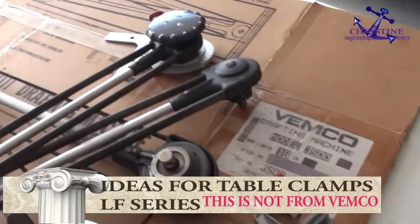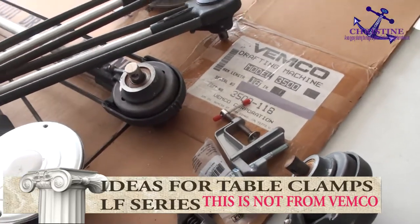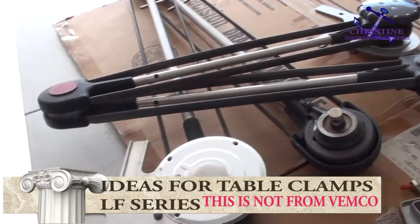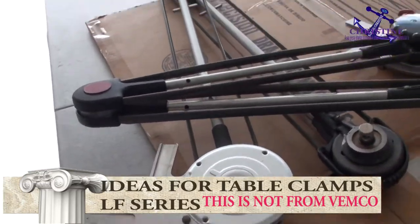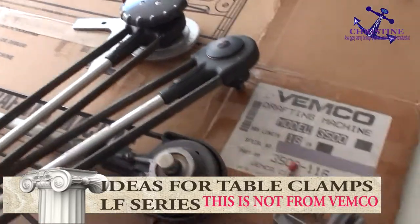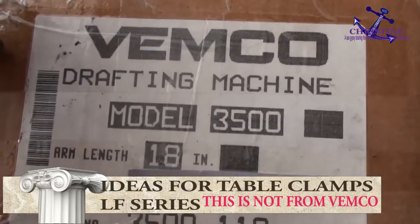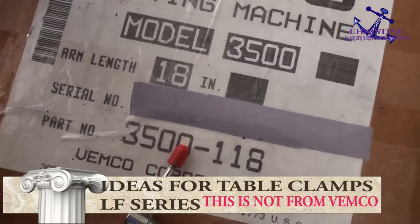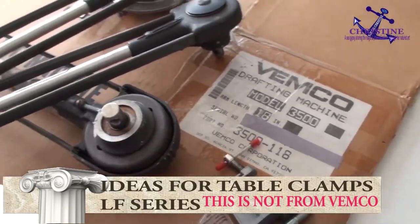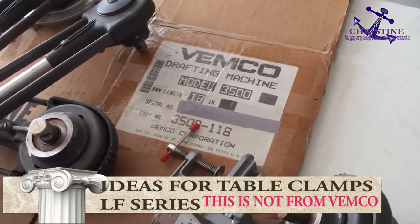Thank you and good luck. If you have a better idea, please send it to me — just click and send the idea for how to build the table clamp for Wemco with the drafting machine. I still have the label like Wemco drafting machine 3500 and whatever, but this one is not made by Wemco — you can do it by yourself. Good luck, thank you.